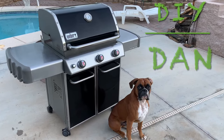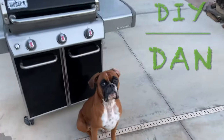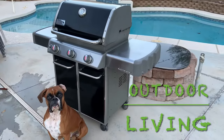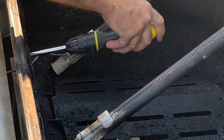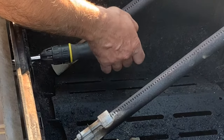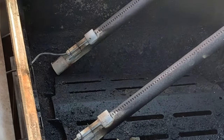DIY Dan here again, and this is another episode of Outdoor Living. In this video I'm going to be converting a 2010 Weber Genesis natural gas grill over to propane. This video will also help you out if you're going from propane to natural gas, and it will also help you even if you don't have a Weber grill, because the concept is pretty much the same for any grill regardless of the brand.